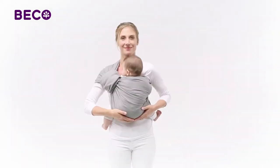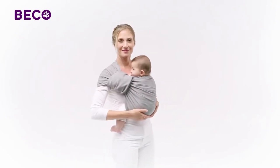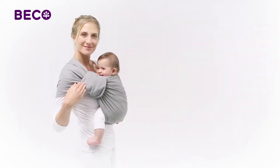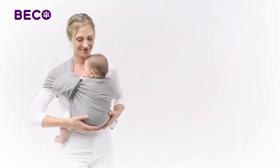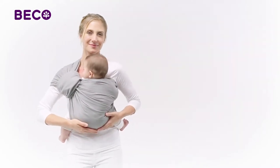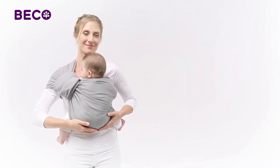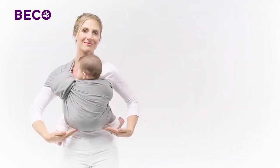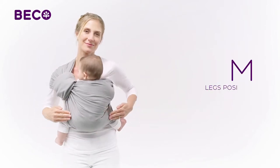The tail of your Beko Ring Sling can be wrapped around the rings for a different look if you prefer. This is a good option for dads, for example. Before you're ready to go, let's check your baby's seated position to make sure he's as comfortable and supported as possible. Your baby's knees should be parallel to or slightly higher than his bottom in an M shape.